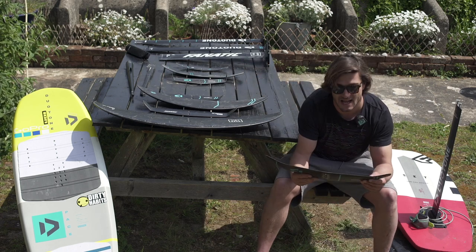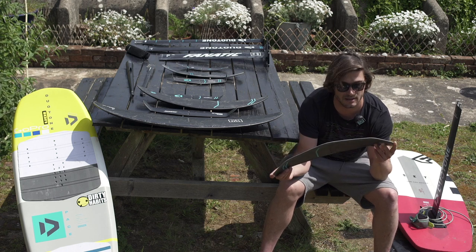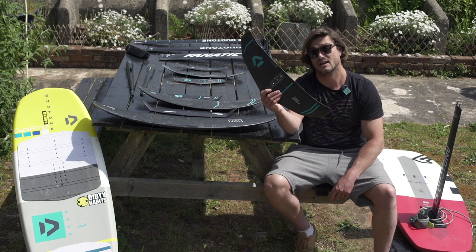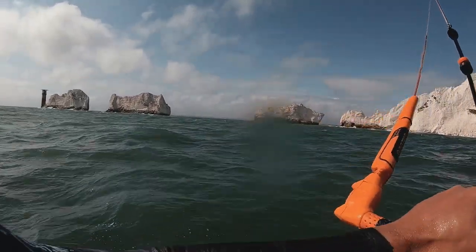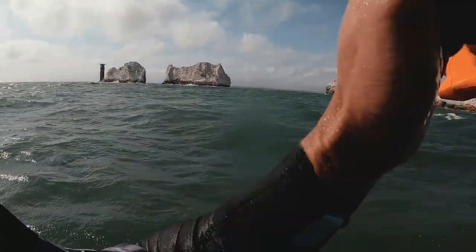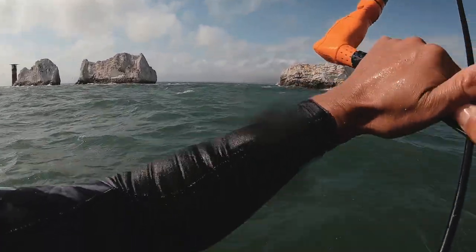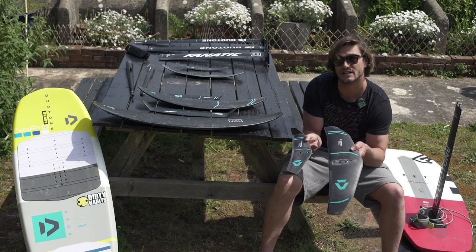The next one down in my size range is the non-full-carbon composite carbon Spirit range foil — this is the 700 wing. This is the foil I actually kite surf around the Isle of Wight with. It's a great, stable but quite fast foil for kite surfing. I would say it's maybe too small for surfing — probably definitely too small for surfing — but if you were towing into some big waves, this might be the one. This combination is incredibly stable and easy to use over a long distance.